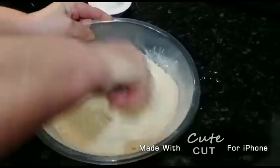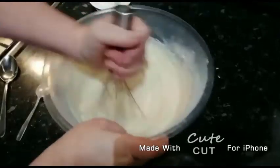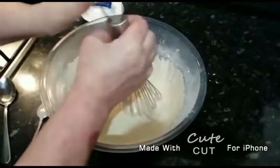Now this is the part where you need to beat the mixture really quickly so that you can get rid of any clumps or any ingredients that haven't mixed yet with the rest.